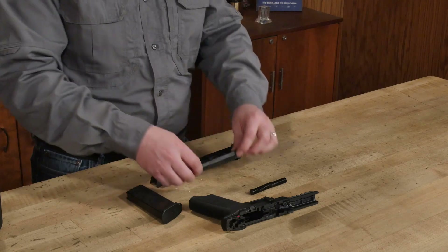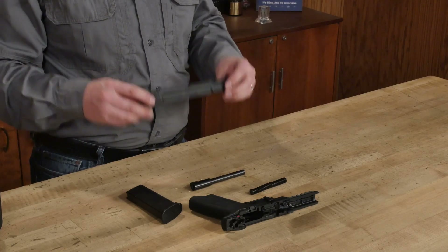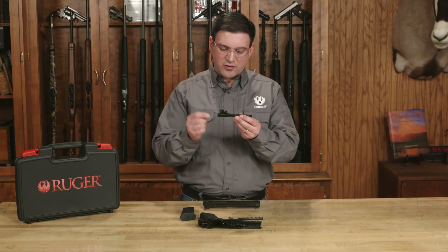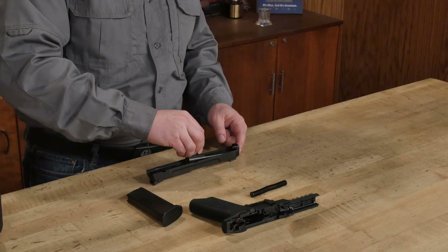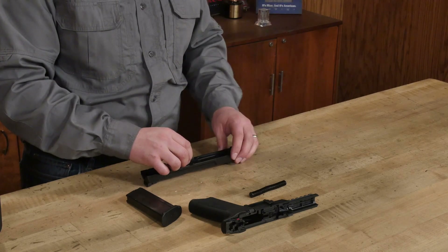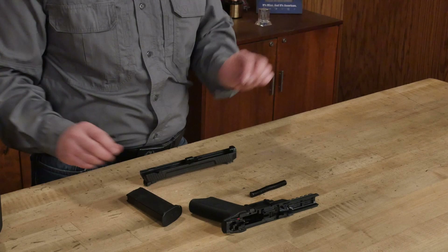Reassembly is fairly simple. We're going to start with the slide assembly — I'm going to turn that upside down. I'm then going to take the barrel, turn it upside down with the lug facing upward, and slide it in at an angle so that the barrel comes through the hole. I'm going to move it all the way back to the breech face and make sure that it's centered in the slide.